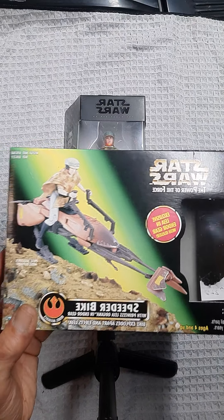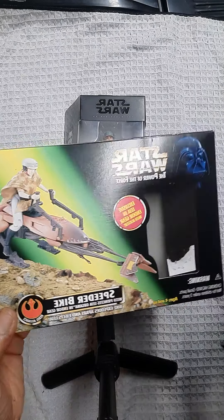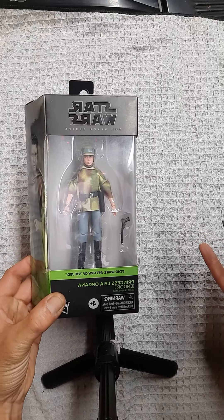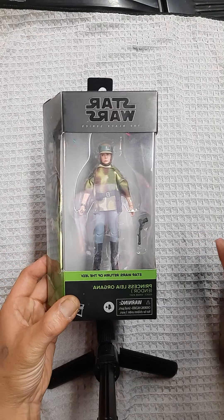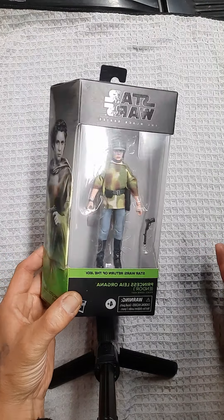For the sake of the video, I already took it out of the box and assembled it — you had to assemble this. I also have Princess Leia Organa Black Series 6-inch, which we're going to do here in a second. First, we're going to take a quick look at this. I really dig this setup — this figure and the speeder bike is quite cool for a 3¾ inch.